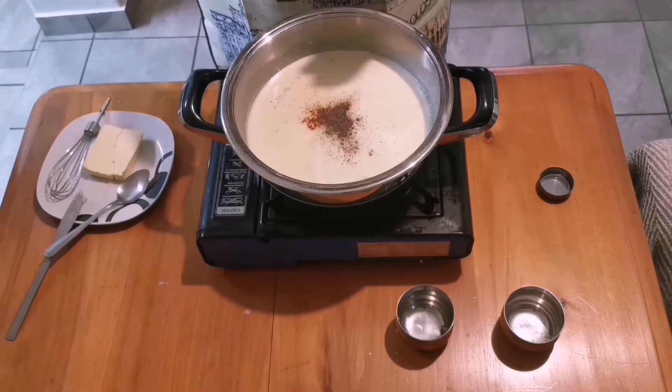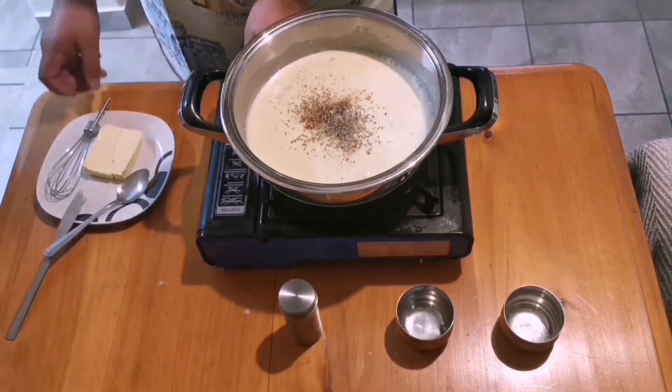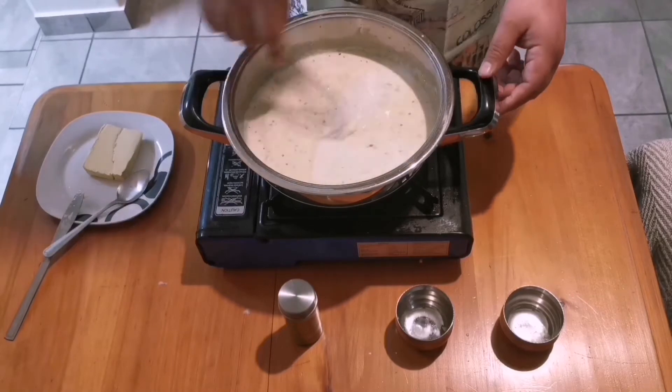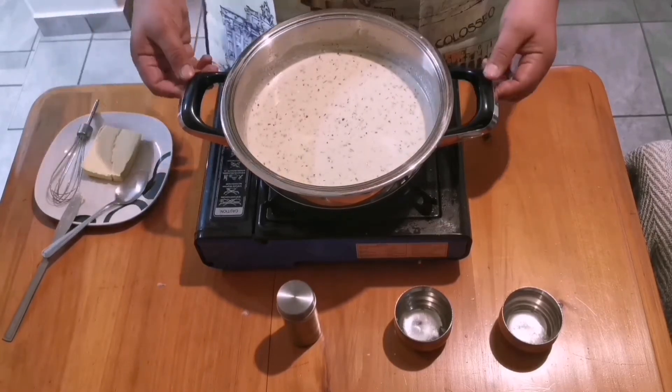Now for the herbs — I added oregano. Try to be generous with oregano, or oregano depending on which part of the world you're from. I also like to throw in maybe one or two leaves of rosemary — fresh if possible, but I didn't have it at the moment. Nevertheless, it's going to be just as good.